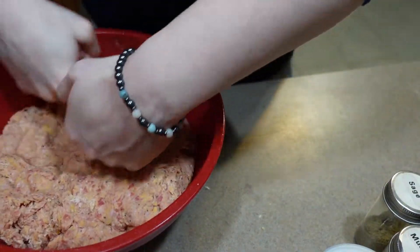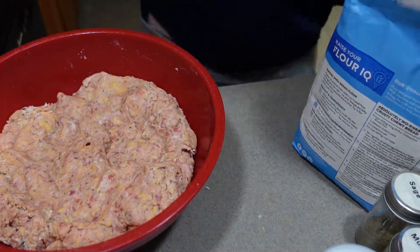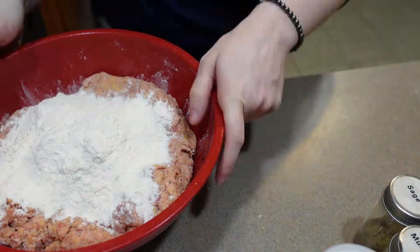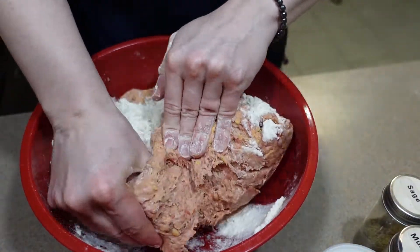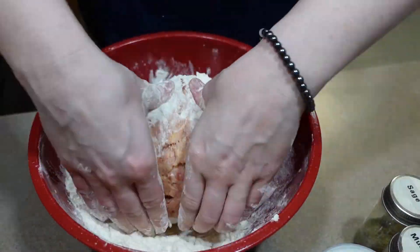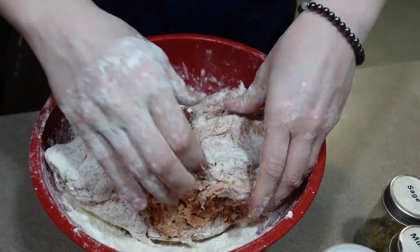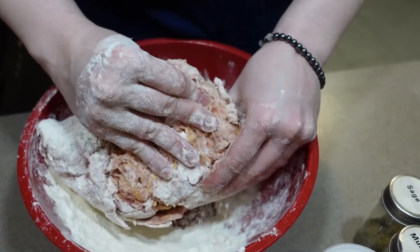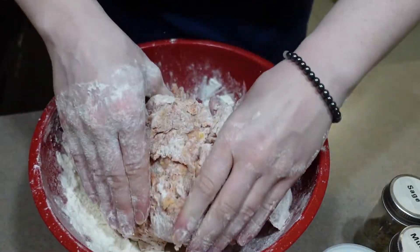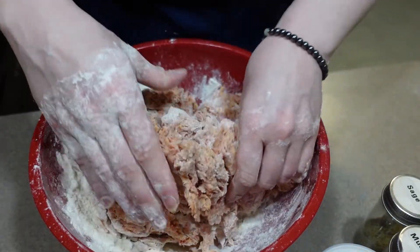Alright, we're about ready for our last cup of flour. I found that the quickest and easiest way to get this mixed is just to rip apart the sausage and expose as much of that moist part as you can to the flour.